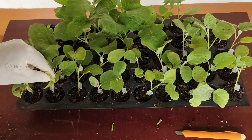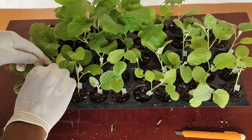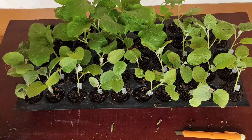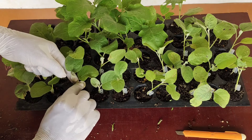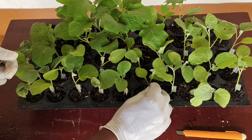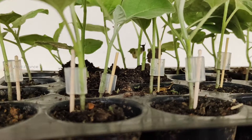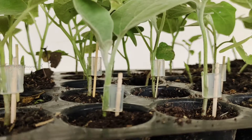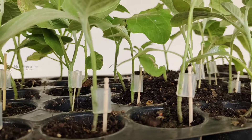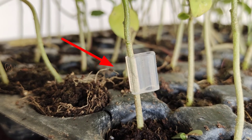Make the seedlings stand firmly. Please note, you should match the slanting cuts of both the scion and rootstock inside the grafting clips so that the grafting success rate is higher.